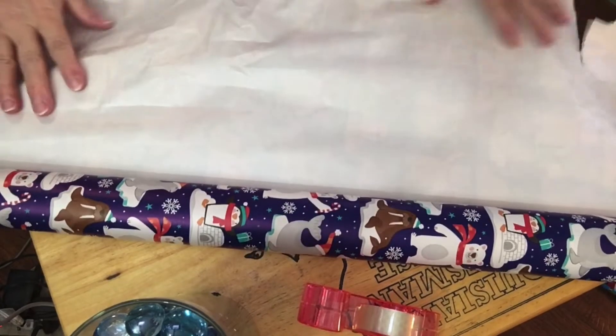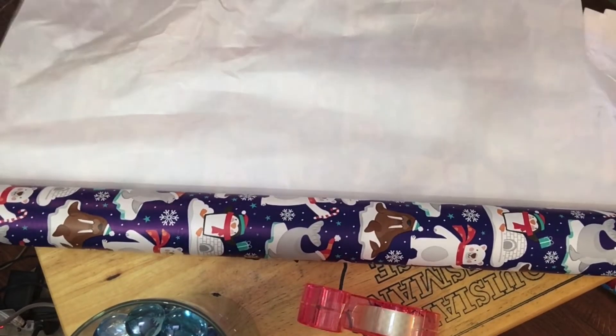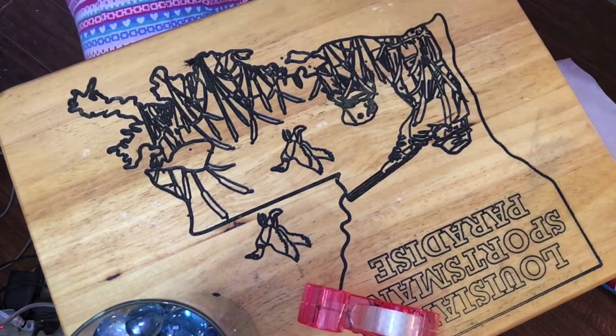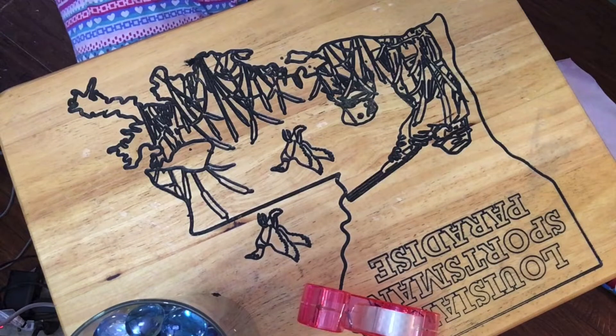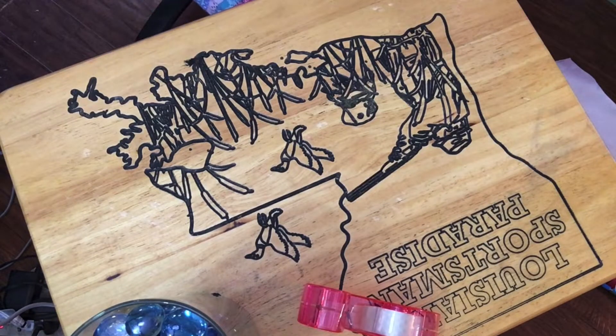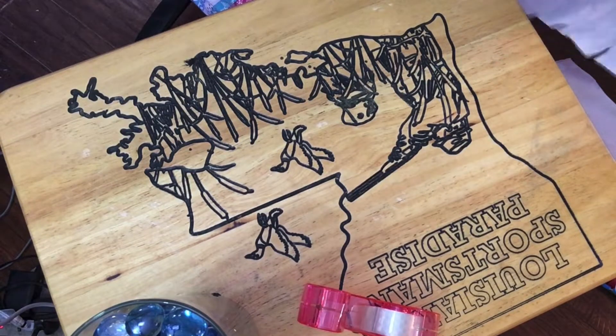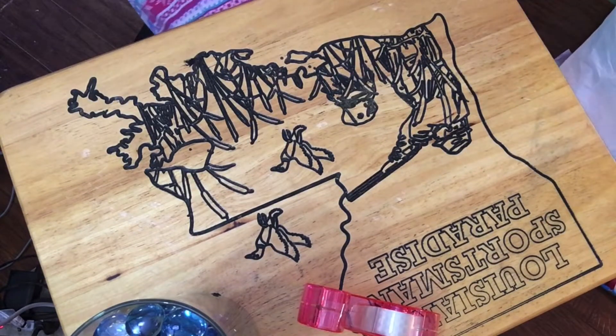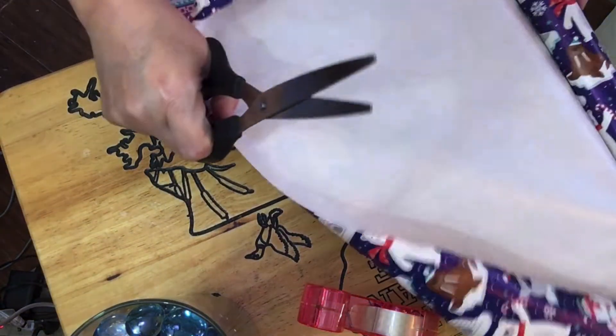I'm not planning on going anywhere today. That paper there is kind of wrinkled and with the way it's cut it's a short part — I think I'm just going to cut that whole piece off, let it all be even and not wrinkled. As even as I cut it anyway.